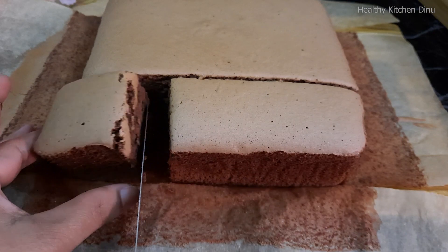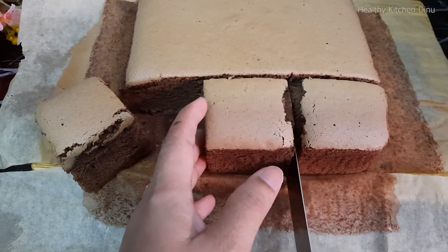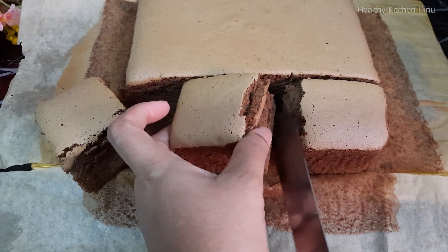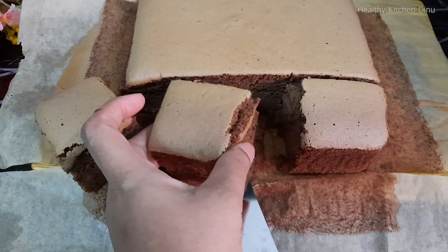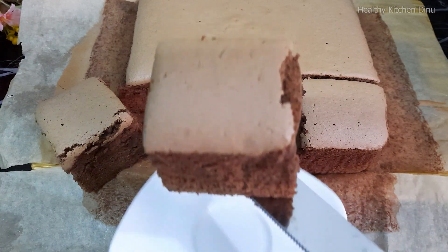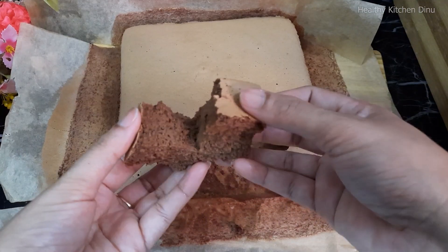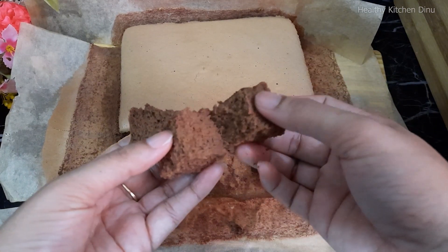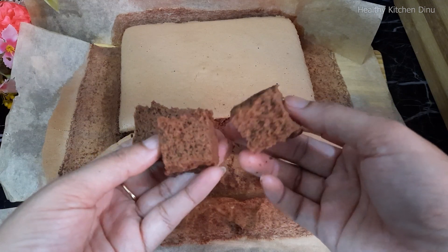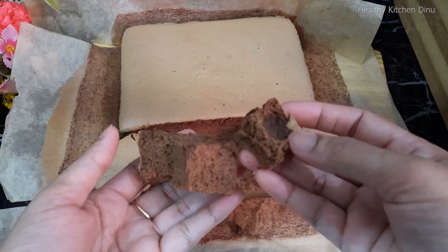You can make the cake in the same way. If you want to see more in the next video, please like and subscribe to our YouTube channel.